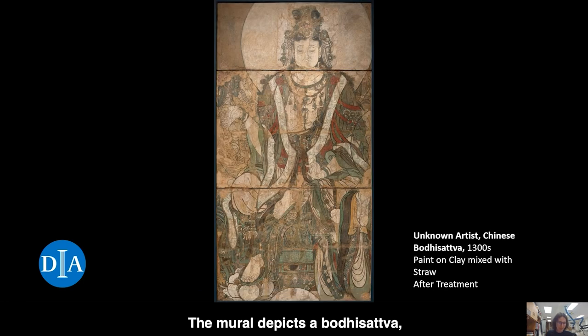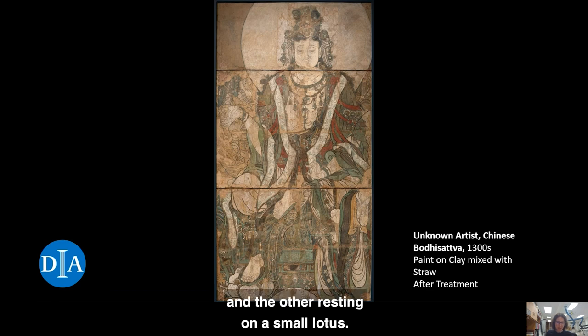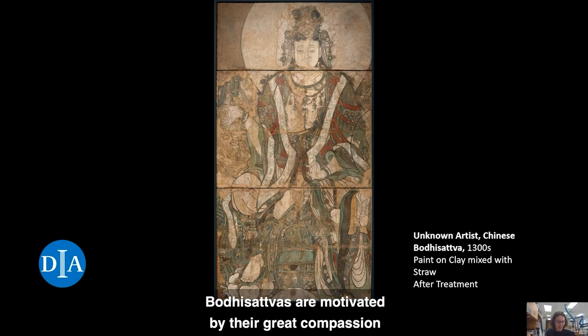The mural depicts a Bodhisattva, seated with one leg bent and the other resting on a small lotus. A Bodhisattva is a revered being who is on the path of becoming a fully enlightened Buddha. Bodhisattvas are motivated by their great compassion to reduce suffering for all beings.